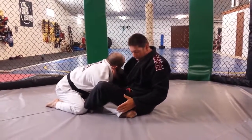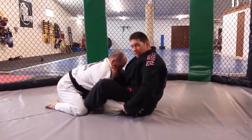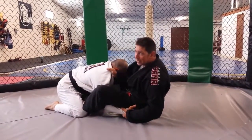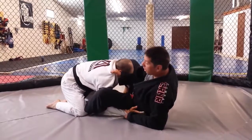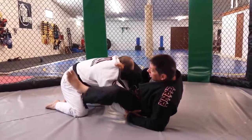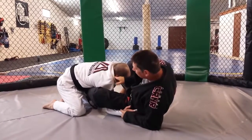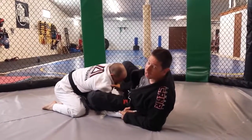Also, a submission I like from there is to catch his wrist before he has an opportunity to pull his arm out. Now I'm going to take my other hook and let it go, place my foot against his stomach, and stretch my leg — and it's going to create a bad shoulder lock right there.